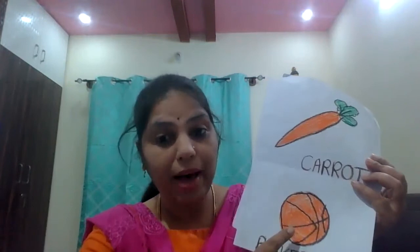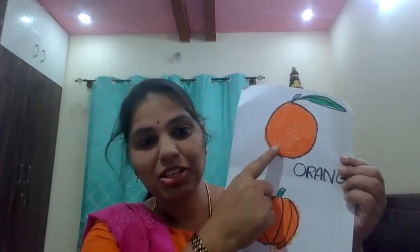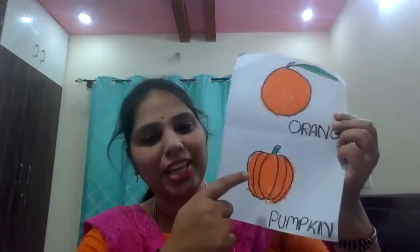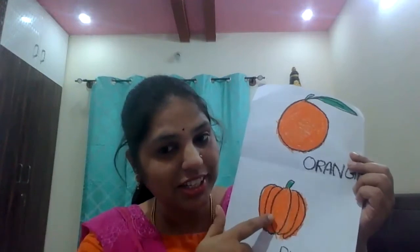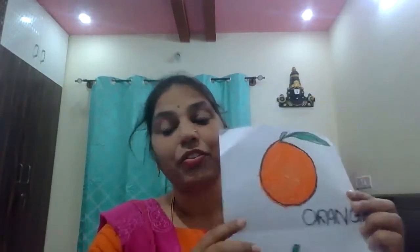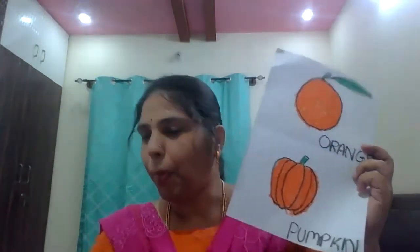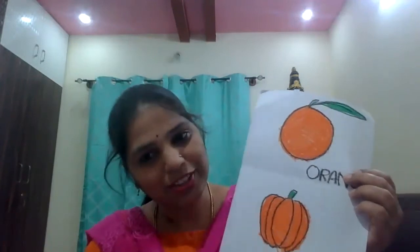What is this? This is a basketball, right? Basketball is in which color? Orange. Very good. Next, what is this? Orange fruit, right? This is in which color? Orange color. What is this? Pumpkin. Pumpkin is a vegetable, right? This is in which color? Orange color. Which is an orange color vegetable? Can you say? Pumpkin and carrot. Which is an orange color fruit? Orange fruit. Children, understood? You can identify orange now.